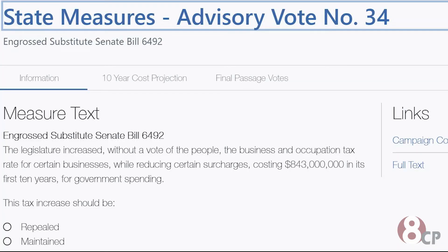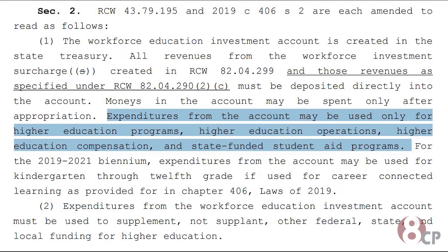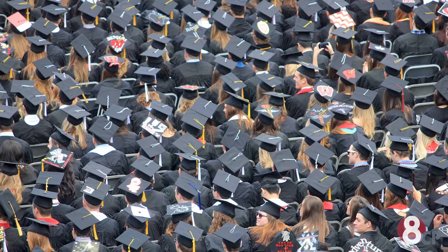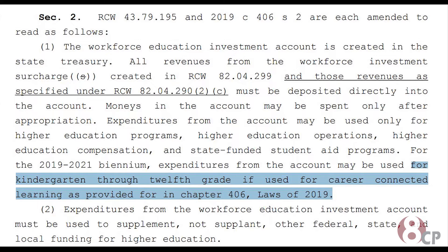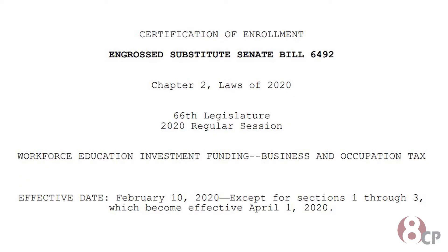The fourth vote asks if you would like to maintain or repeal taxes on businesses. Advisory Vote Number 34 plans to raise $843 million that can only be used for, quote, higher education programs, higher education operations, higher education compensation, and state-funded student aid programs, and for kindergarten through 12th grade if used for career-connected learning, end quote, according to Senate Bill 64-92.